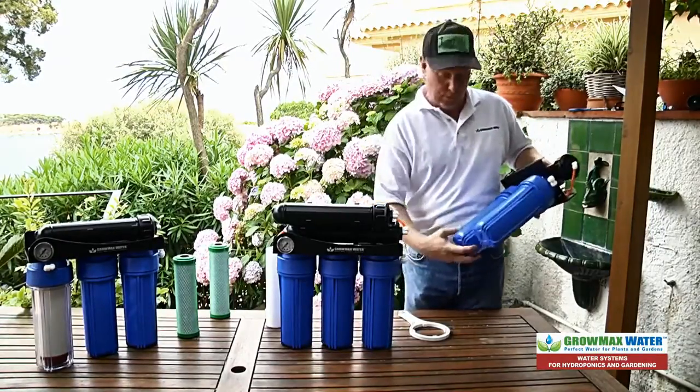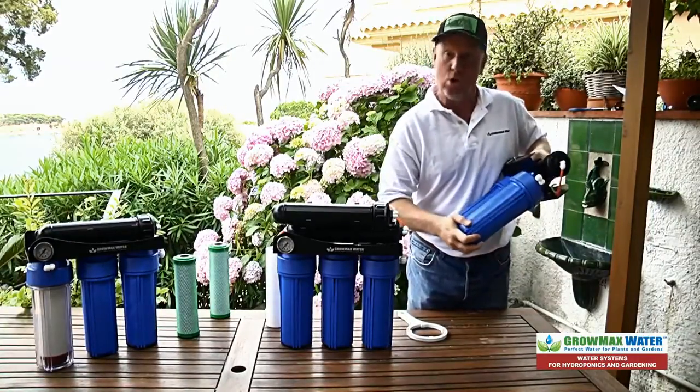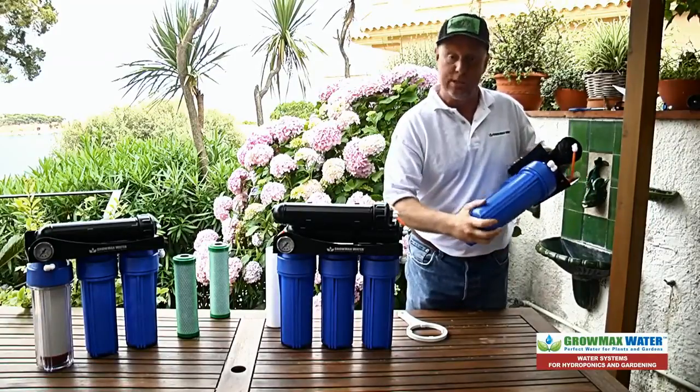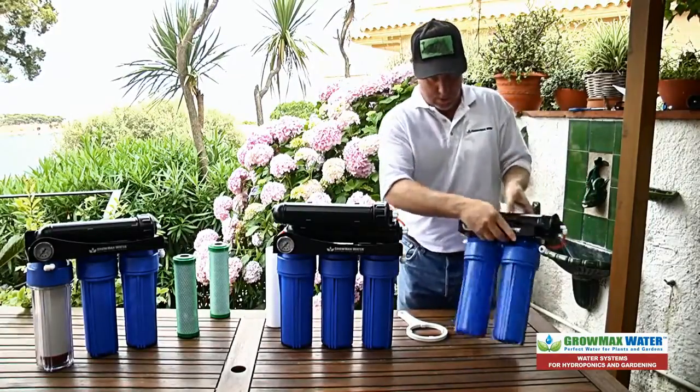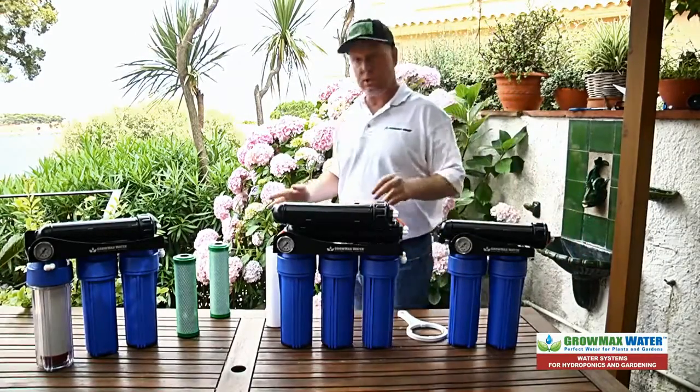When you put your filter housings on, you don't need to use the wrench — just tighten them as far as they will go by hand. That should be enough. Then reconnect your tubing and you're set to go.